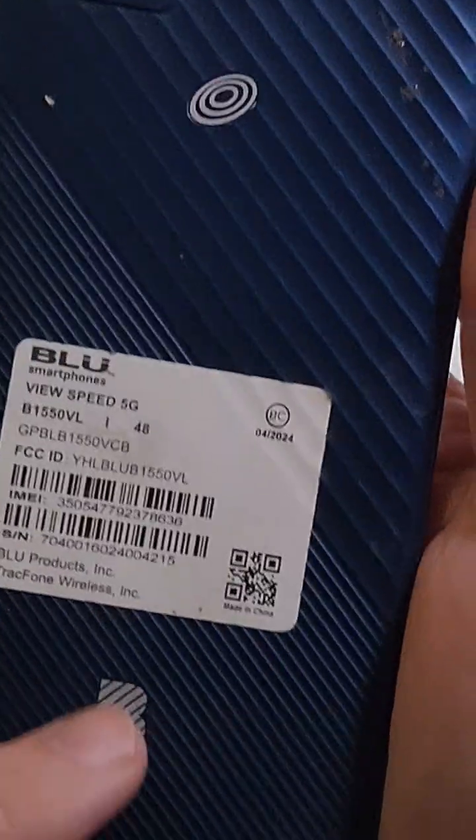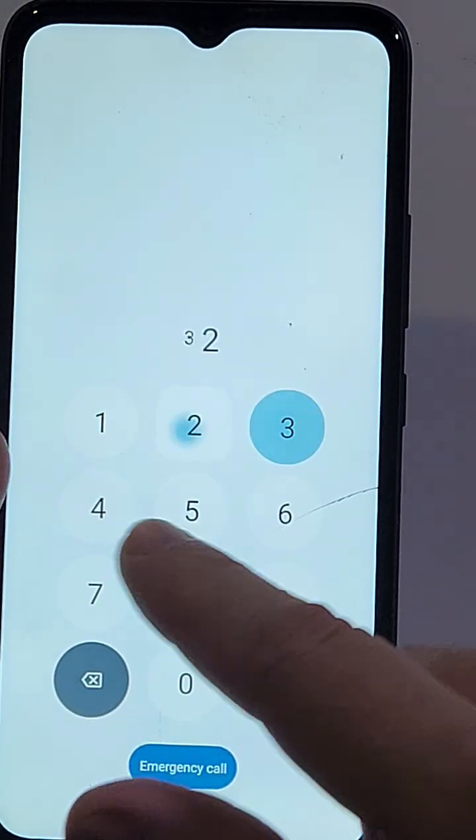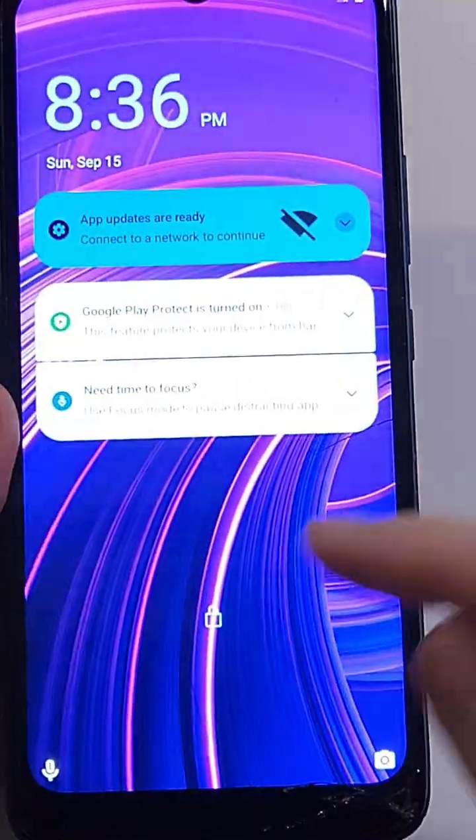You forgot your PIN on the BLU View Speed 5G and no matter what you do you just can't remember it. Let me help you. You have the BLU View Speed 5G, you've forgotten your PIN, pattern, or password and you have to reset your phone.